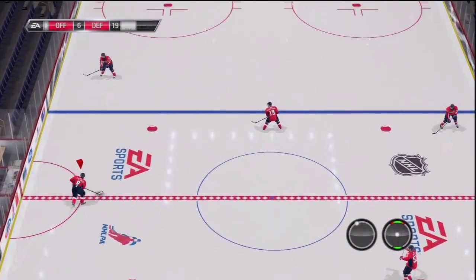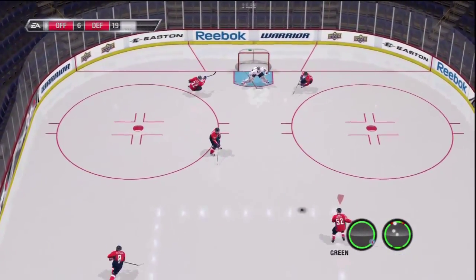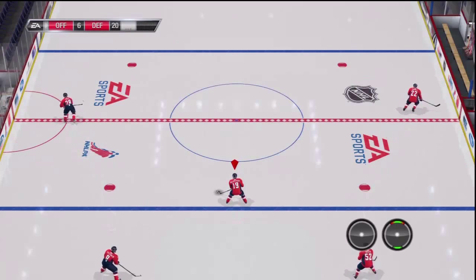Anyways, this is the end of my NHL 11 quick tips video. If you like this, please rate, give it a thumbs up, subscribe, tell your buddies, and hope to see you around again. Bye, guys.